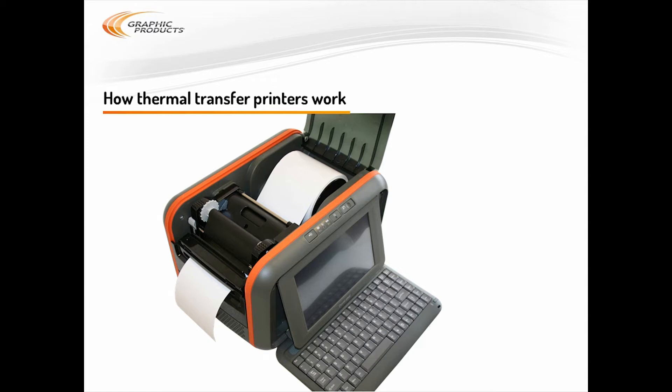Most of the DuraLabel printers use a thermal transfer process, which is different from your typical office printer. Understanding that process will help you keep your printer running smoothly. A thermal transfer printer uses a printing ribbon, a thin plastic film with a coating of colored resin on one side.